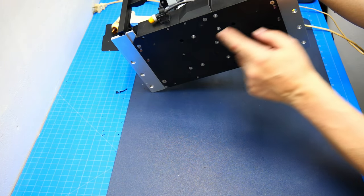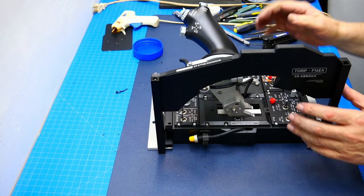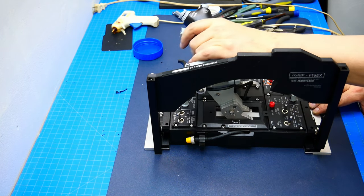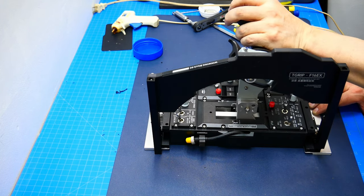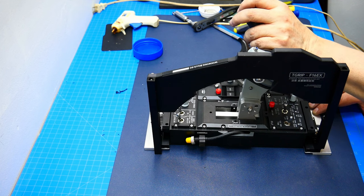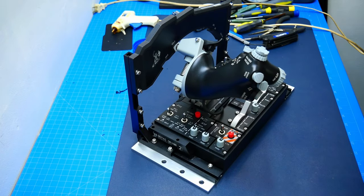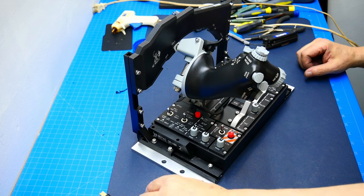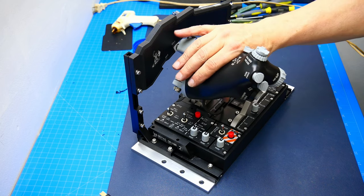I've solved the mounting problem. Using M4 countersunk here, M5 countersunk here — it feels very stable with no give. The antenna works fine as well. Next is to install it into the simpit and try it out in Elite Dangerous, or maybe with the Viper module — though I still have to buy it, it's about $80 for that module.